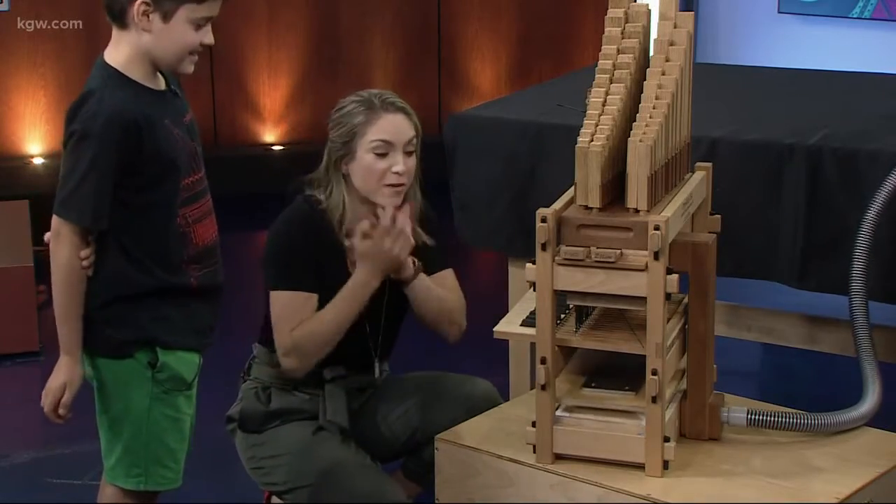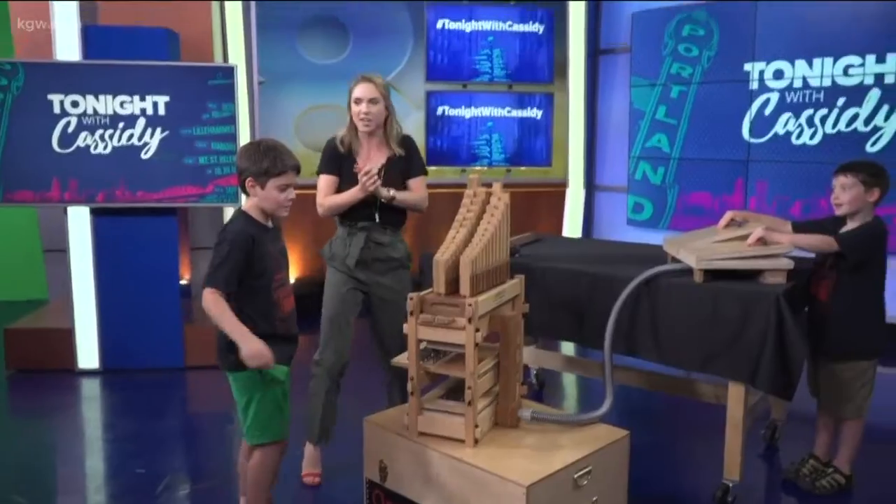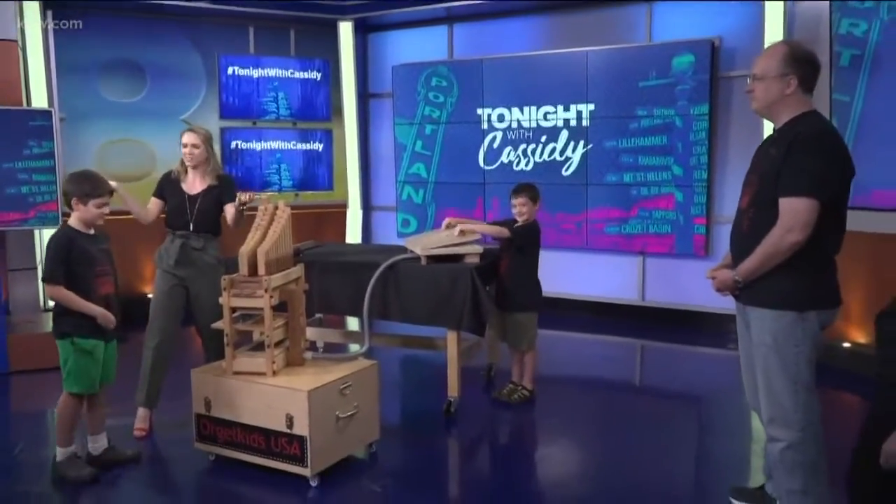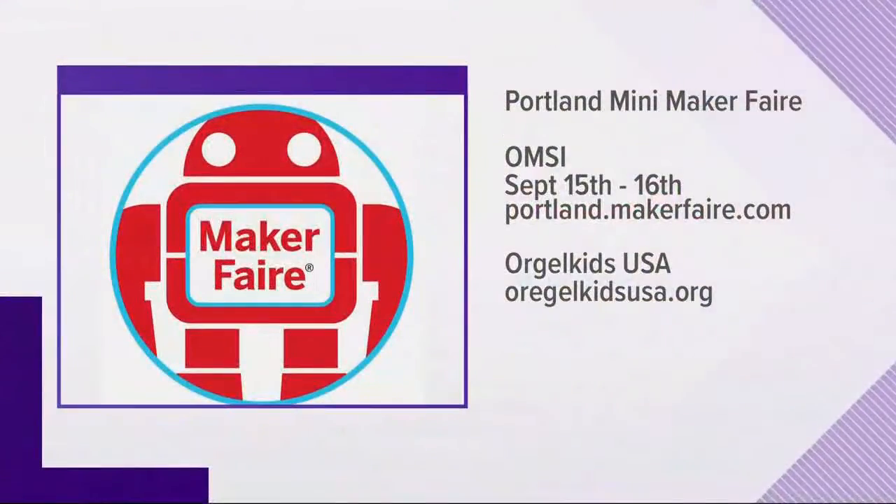And again, the Mini Maker Faire is at OMSI Saturday and Sunday. You can hang out with the whole Chesley family, make some music, and check out all kinds of other crazy cool things. Thank you guys so much. We'll be right back.